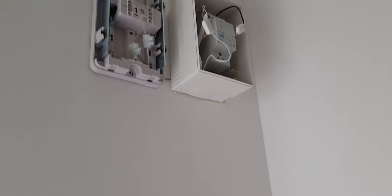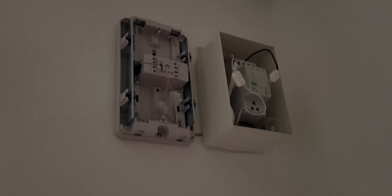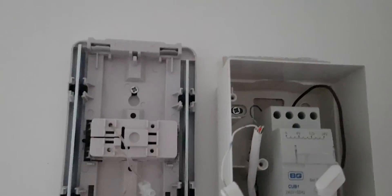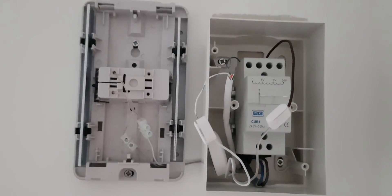Just to show you that it actually works — I'll press the doorbell. You can see I've also got it hooked up to my Google Mini as well. Thanks for watching and I hope it helps you.